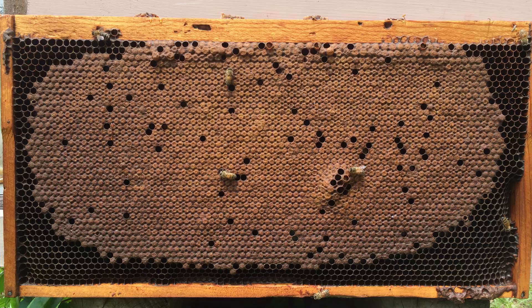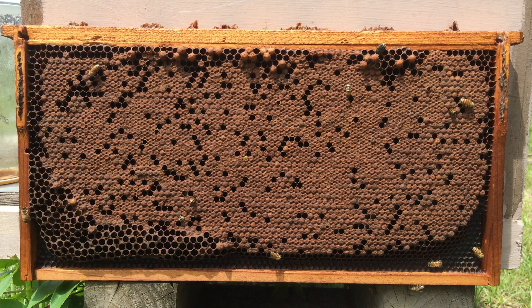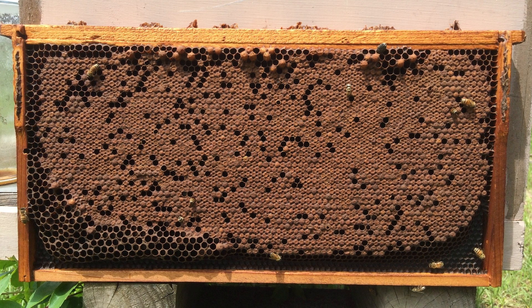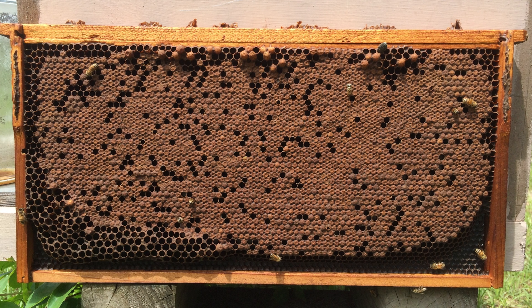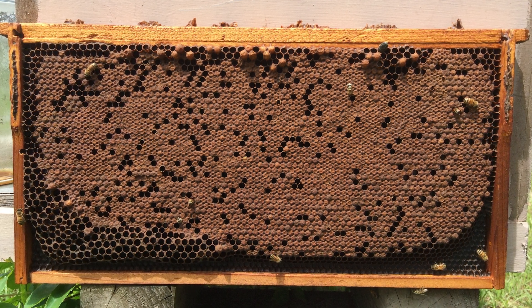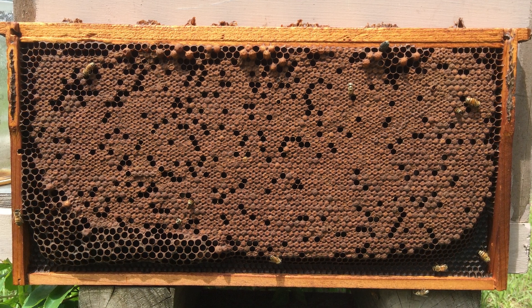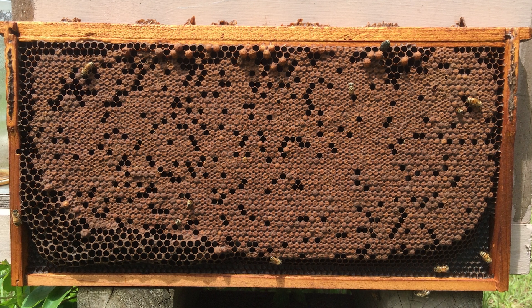In a moderately spotty pattern, think about where the brood is. The brood doesn't have to cover the entire frame, but where there's brood, what percentage of those cells contain brood versus what percentage don't? In a moderately spotty pattern, somewhere in the neighborhood of 60 to 90% of the cells will contain brood, but the other percent will be empty.